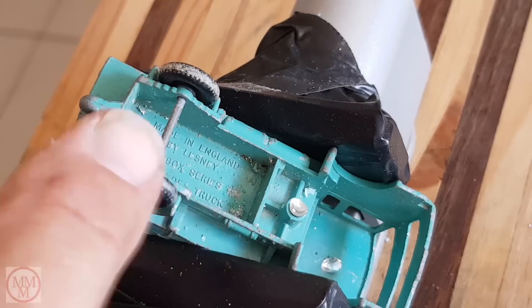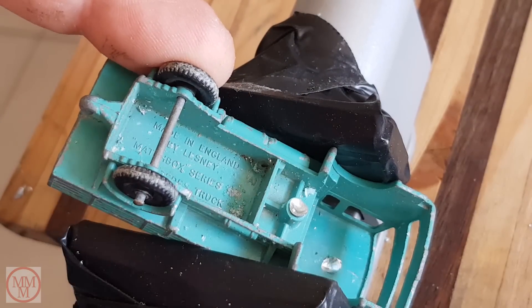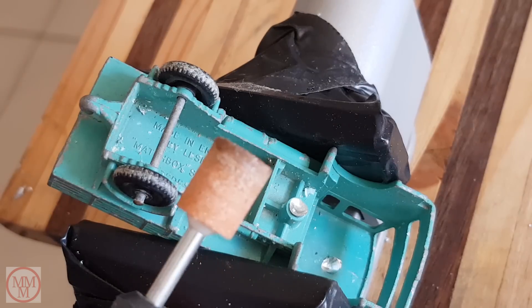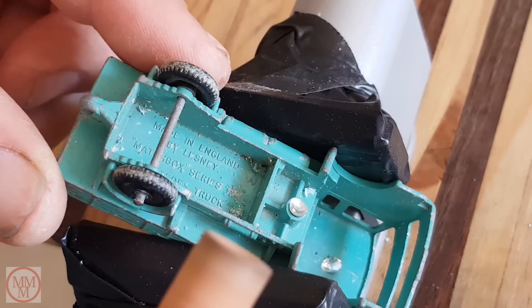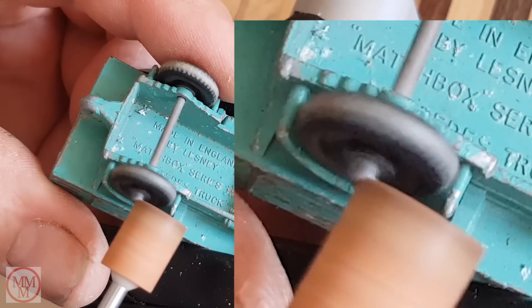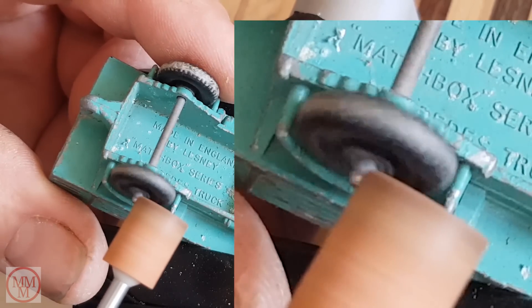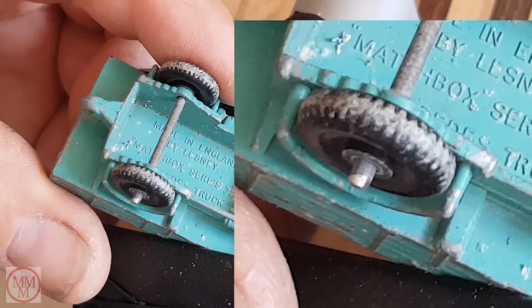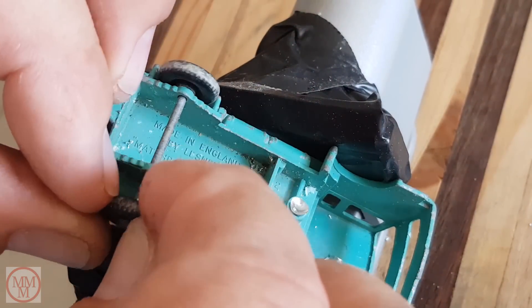The next step is to remove the wheels and axles. To do that I use my Dremel to remove the burr on the end of the axle. I keep my finger lightly on the end of the axle — that way the axle is free to spin and is worn down evenly. And the wheels come straight off like that.